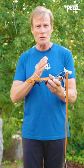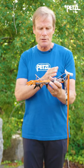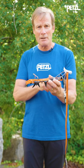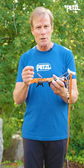The Petzl Crampon system is unique in that you have a real, true component system. You can change bails, you can change heel levers, you can change the front to the back part of this. There are lots of different opportunities, but as you're doing it, you want to do it right.